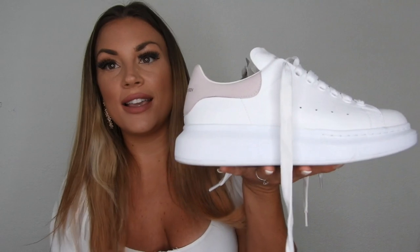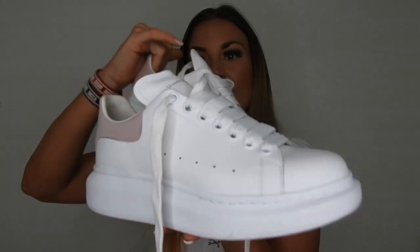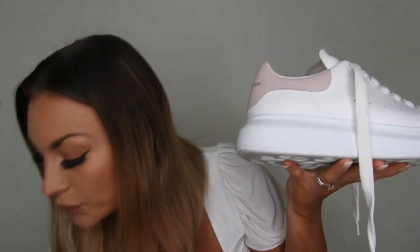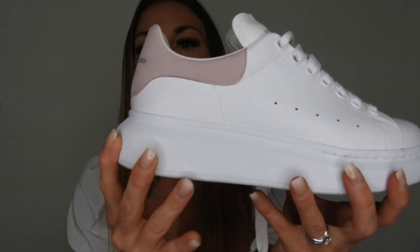It comes with this beautiful dust bag — you can also see the new logo of Alexander McQueen on the back. So now I'll show you what it is. Are you guys ready? These are the oversized sneakers. They're so beautiful. They're called 'oversized' because they're a little bit bigger on the foot than a normal sneaker. They're a little bit like the Balenciaga ones, but the Balenciaga ones look huge on me.